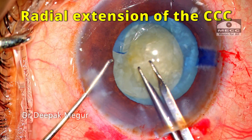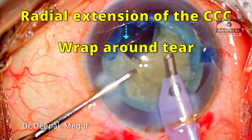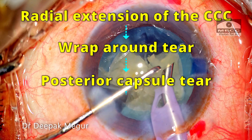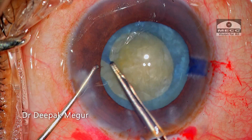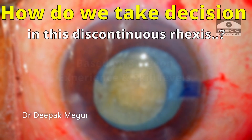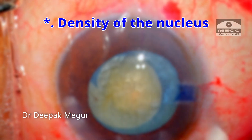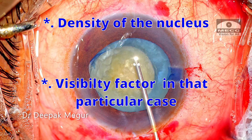To summarize: a discontinuous rhexis creates a weak area in the anterior capsule opening and carries the risk of a wrap-around tear extending to the posterior capsule during nucleus manipulation, with a high risk of nucleus dropping into the vitreous. In the event of a discontinuous rhexis, the decision to perform phaco or to convert to ECCE or SICS should be purely based on the experience and skill of the surgeon, the density of the nucleus, and the visibility factors in that particular case.